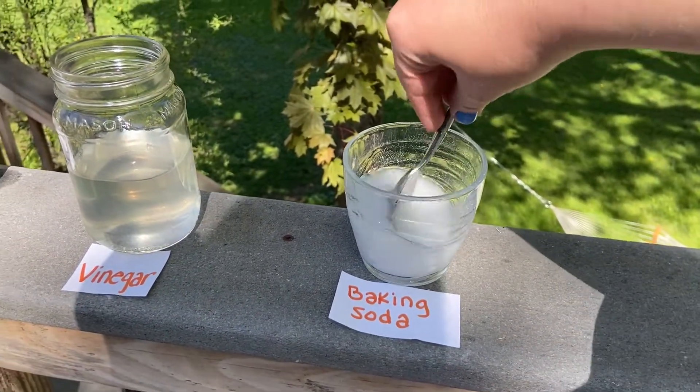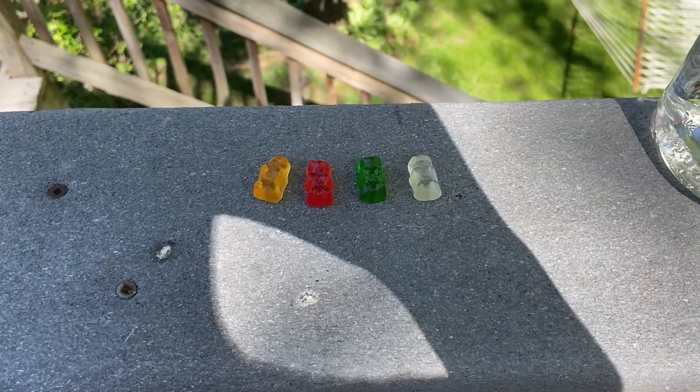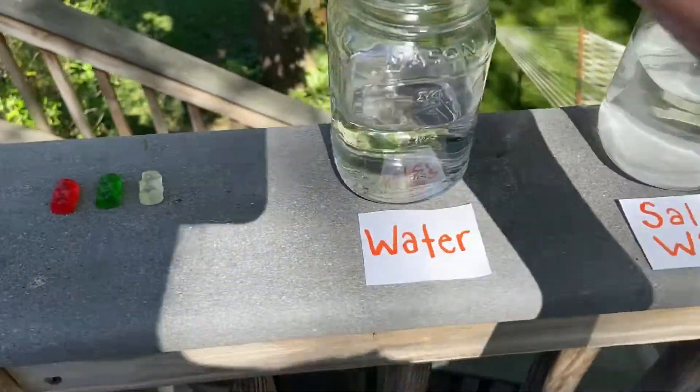Next up we're gonna add our gummy bears to the four mixtures. I picked out our four gummy bears and I'm gonna place one in each of the mixtures.